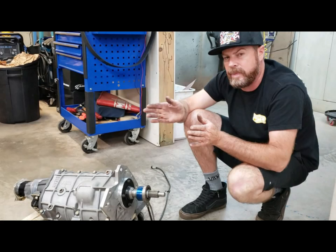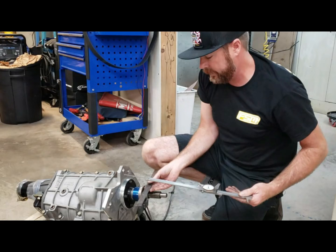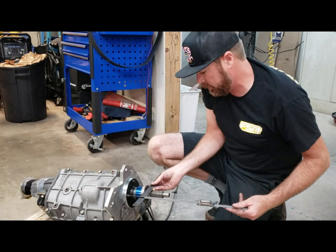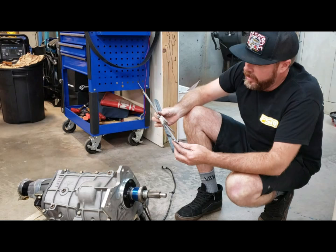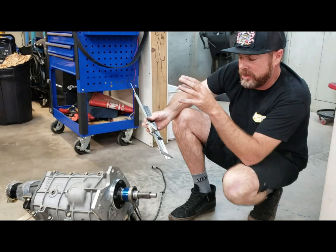So we're going to pull a shim and measure one more time — this should get us right about where we need to be. And now we are at 3 inches 70 thousandths. So if you subtract 3 inches 195 from 3 inches 70, that's about 120 thousandths of an inch. Perfect — we'll roll with that.